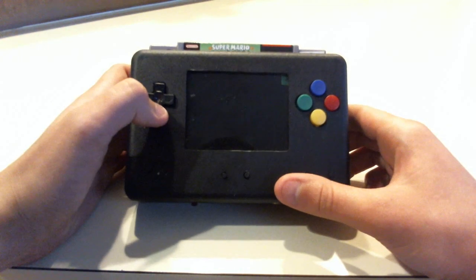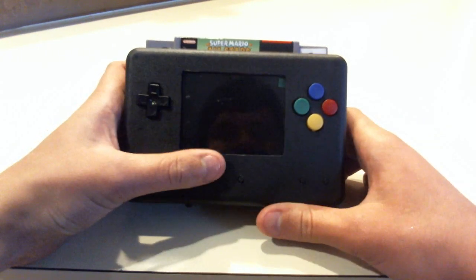Hey guys, it's G-Man. Today I'm going to be showing my newest portable. This time it's a Super Nintendo Portable.